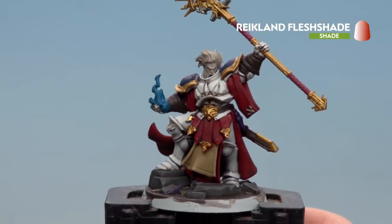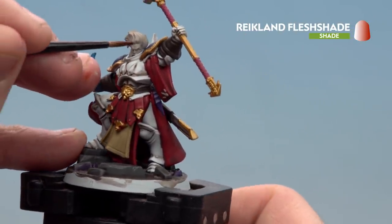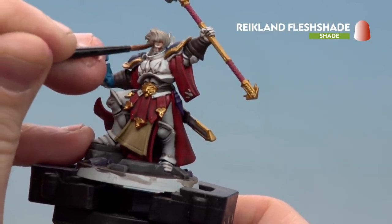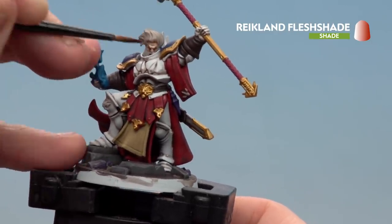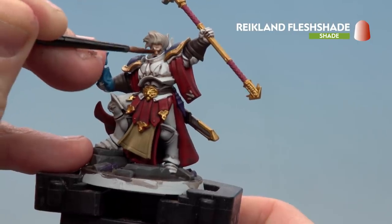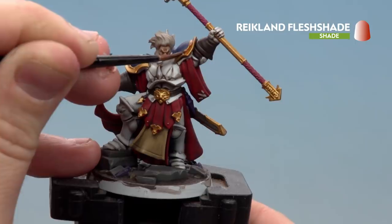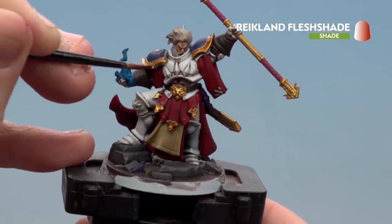With the Agrax Earthshade now applied, we're moving on to Reikland Fleshshade. Start with the face — be really neat here, and if you get any on the hair, tidy back up. This will make the skin really pop and look vibrant and ruddy. Also apply it to the gold — it will help it stand out and give a nice blingy effect.